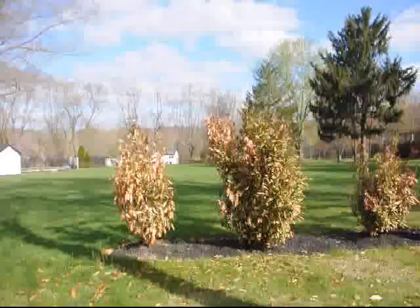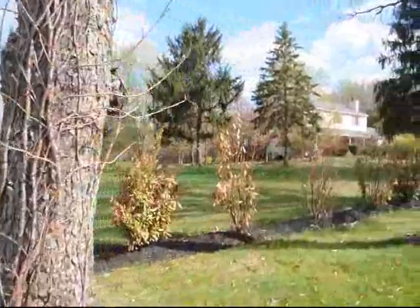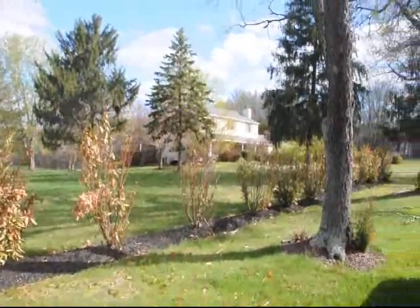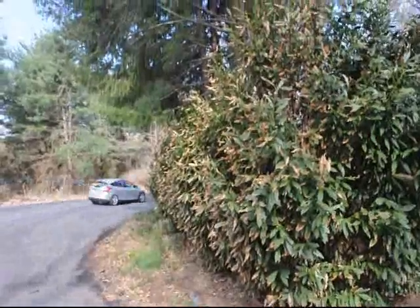How can we avoid this? This is a good example of skip laurels planted in open areas where wind can hurt them. The more open the area, usually the harder it is on the skip laurel for planting over winter.